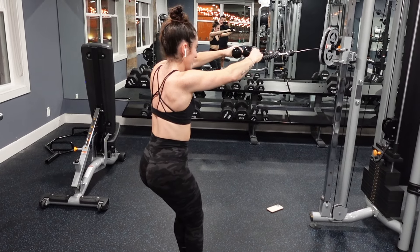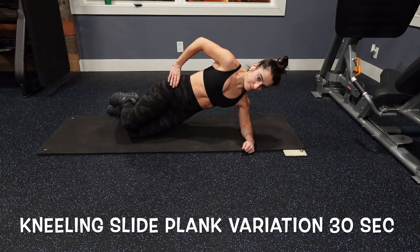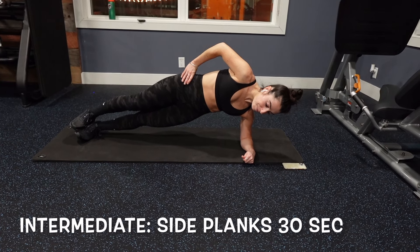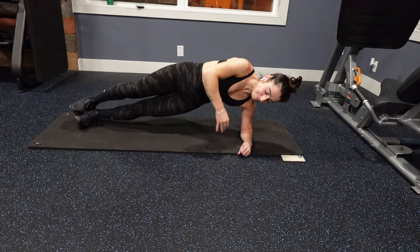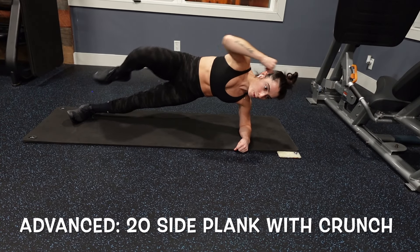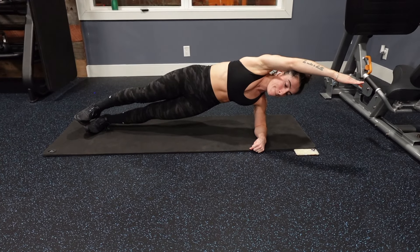Our last exercise to target our upper body is the cable face pull. We're going to be doing 4 sets of 10 of this movement to target our rear delts, or the back of your shoulder muscles. Pay attention to my grip on the rope extension — you want to keep the rope at about eye level, as that's really important to make sure you're targeting your rear delts effectively. Slow down this movement and really use mind-muscle connection so you're not using momentum.